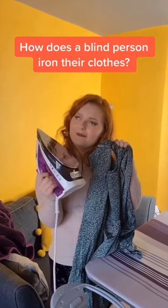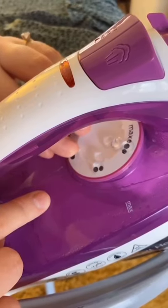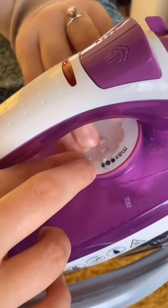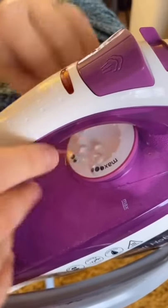How does a blind girl iron? This is the temperature gauge on my iron. I have put bumpons on number one, two, and three. It's coming on one. I'm gonna change it to two and line it up with the markings. That's on two.